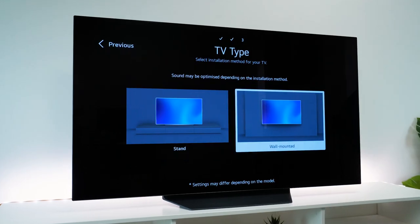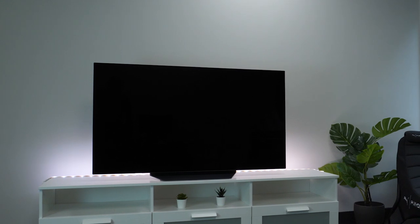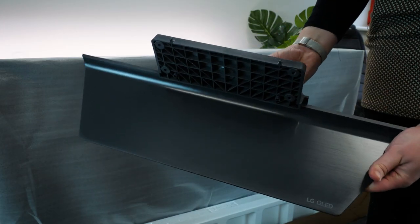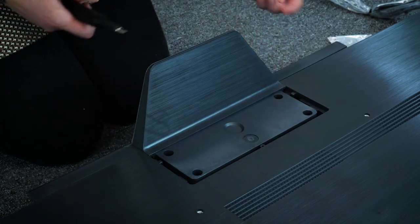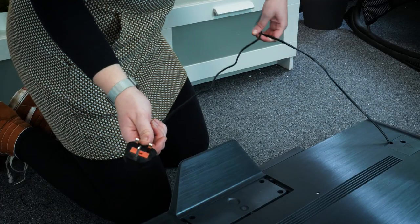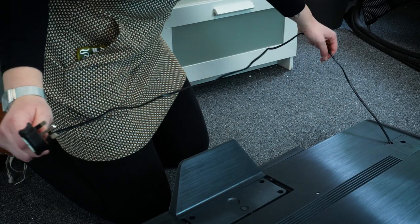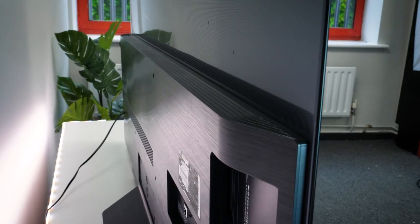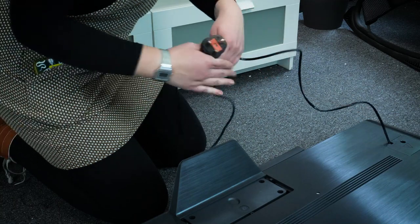This TV is compatible with a VESA wall mount, giving you the option to either hang it on the wall to save space or mount it on the stand provided. Once you've carefully placed your TV face-down on a covered surface, attaching the stand just requires clicking it into place on the back and securing it with the four screws provided. The power cord is unfortunately attached to the back of the TV, so there's no possibility of replacing it with a longer cable. It's not too bad a length on a stand, but if you're considering wall mounting, you might have to keep it close to an outlet.